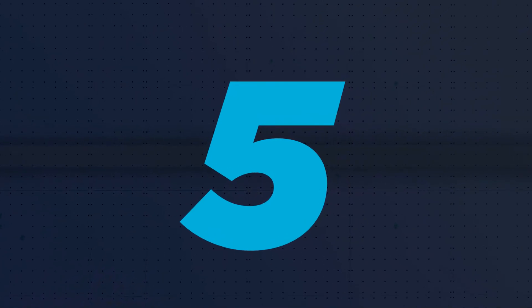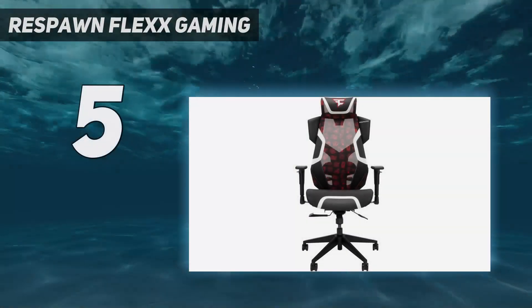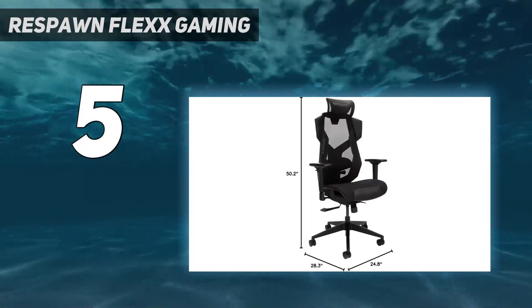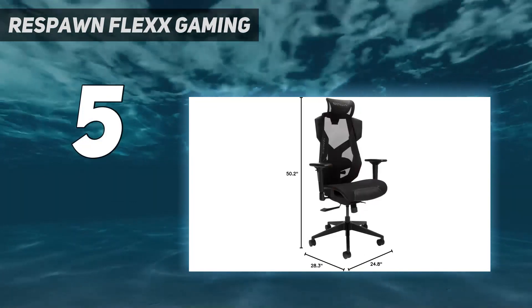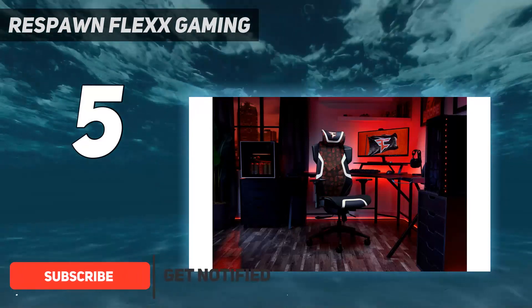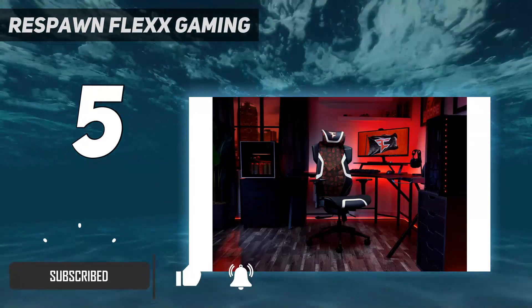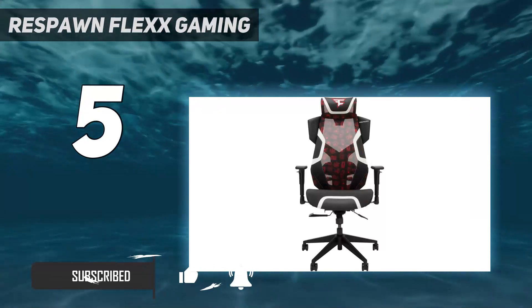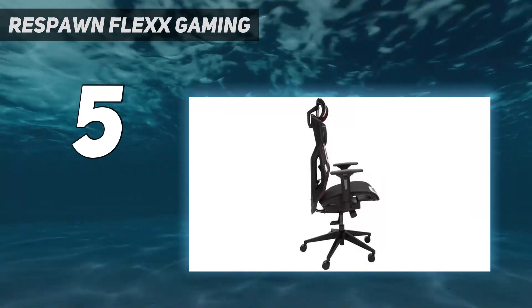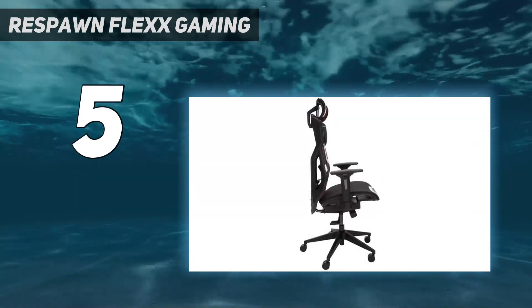Starting at number 5: Respawn Flex Gaming. If your gaming sessions get a little steamy, a mesh gaming chair like the Respawn Flex is the way to go when on a budget. With it, you get a mesh backrest and seat, allowing for far more airflow than the typical PU leather or fabric. Even with mesh material used in the design, the chair is still durable, offering a 300 pounds weight limit.